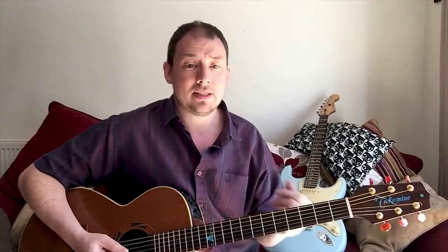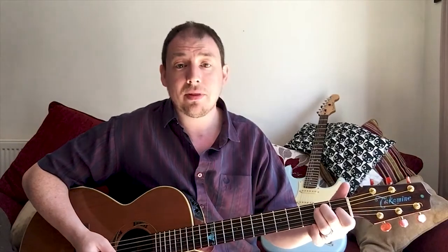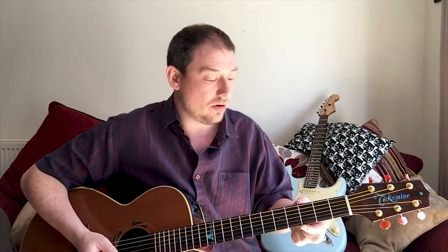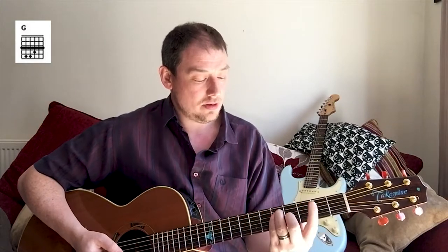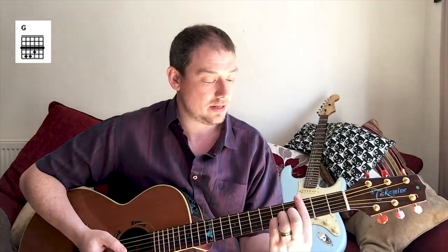The idea of a bar chord is basically that instead of moving the capo around in order to get different chords, you use your index finger as a makeshift capo. So if we take that E shape and we play it here, and instead of using the capo on the third fret, we're actually going to use the index finger - you get a G chord. I'm playing that E shape but up here I'm using these three fingers to play the chord and my index finger where basically the capo would be.